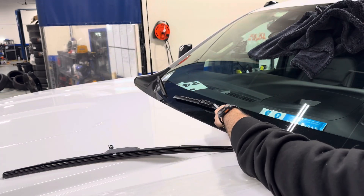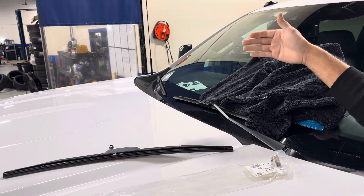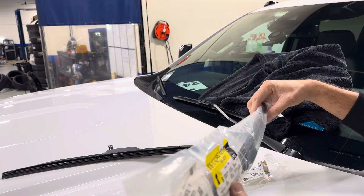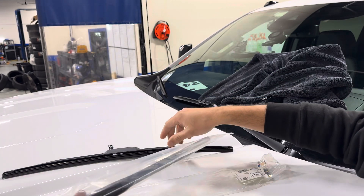Then you're going to move your wiper blade and just like that it's very easy — you can go ahead and repeat that on the other side. Nothing fancy about it. For the size of the wiper blade, I'll put it in the comment below — I honestly forgot to measure it.